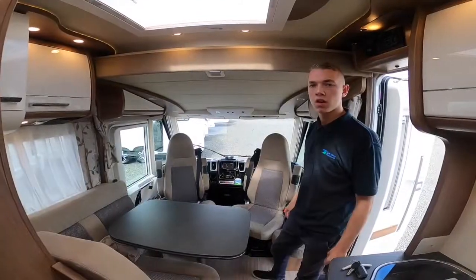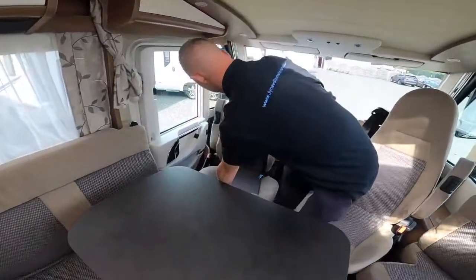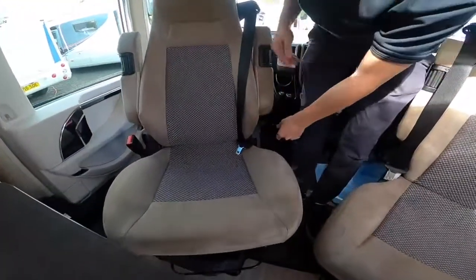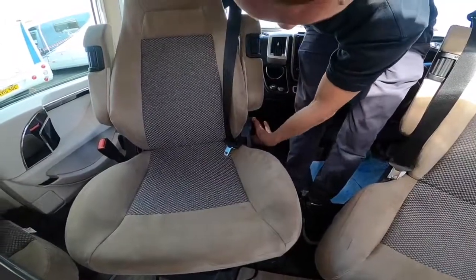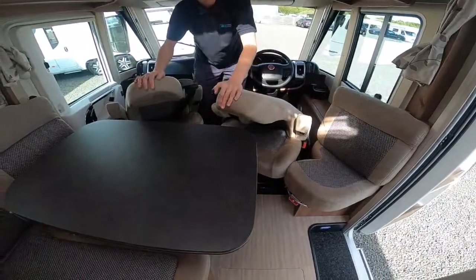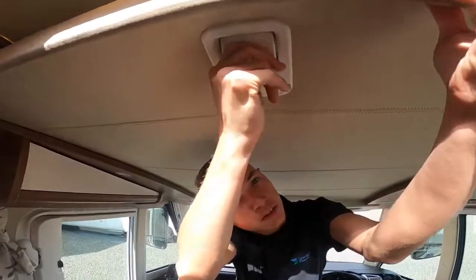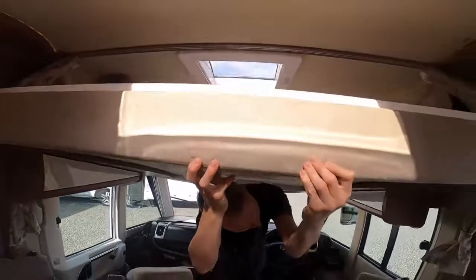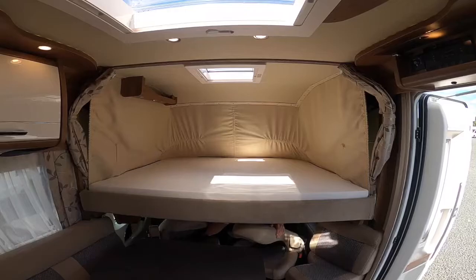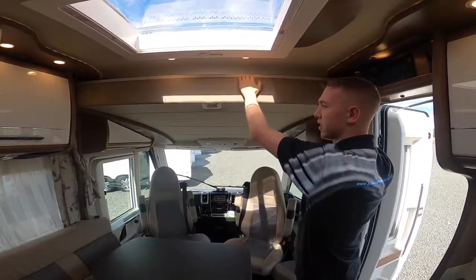To drop your cab seats for the bed to come down: on either side of the seat on the outer side you have black wheels — turn that back and you'll be able to fold the backrest down, which folds the seat down. Then press the button, which is your catch, and you can slide your bed down. Push the bed back up until it clips into place and make sure it's secure before travelling.